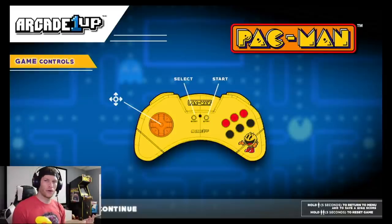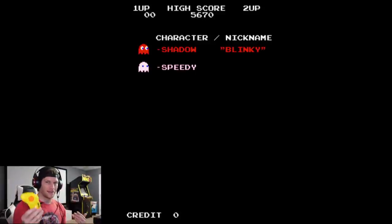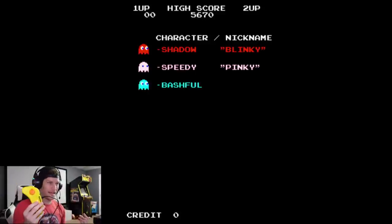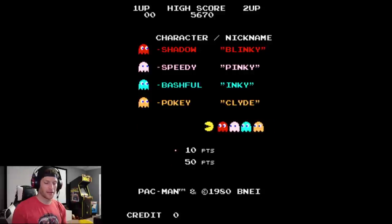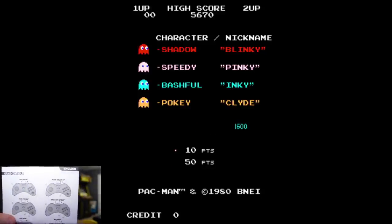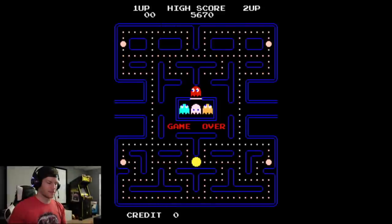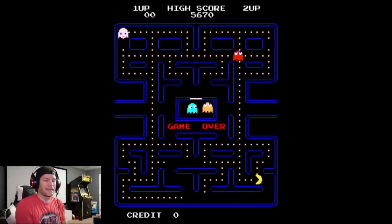It doesn't tell you about coins or anything — just says Select and Start. So hit Start again to get past this menu and go to the game. Instinctually I thought I'd hit Start to start the game, but hitting Start puts more coins in and creates a two-player game; hitting Select creates a one-player game. Slightly non-intuitive, but the instruction manual does show that Select is for one player and Start is for two player.